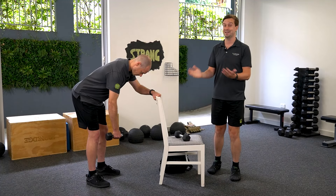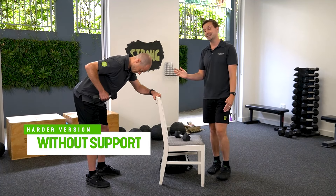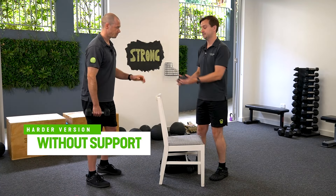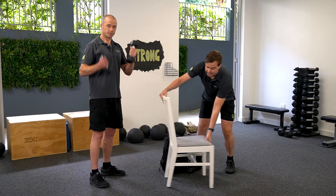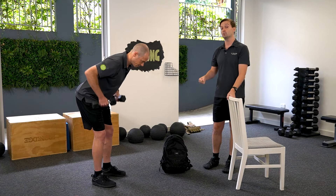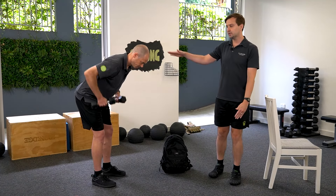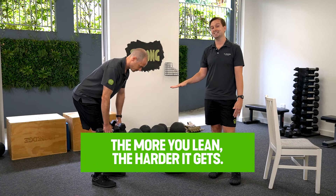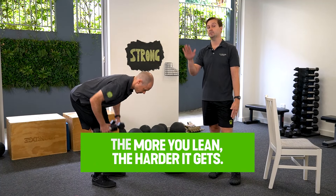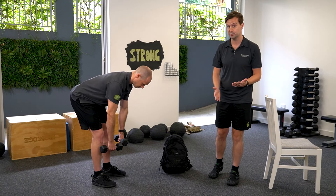The furniture gives him a bit of support, so it's a bit easier if his back is sensitive. To make it a little bit harder, we take that support away. In this instance, Ollie could have a weight in each hand. He leans forward to a comfortable depth and then provides that same rowing action, pulling up to his armpits. Generally, the further you lean over, the harder it gets, so you can play around with how far you're leaning to make sure the exercise is challenging but tolerable.